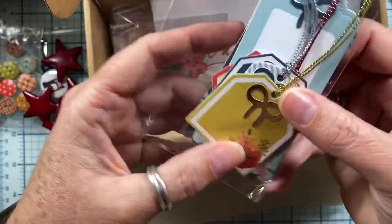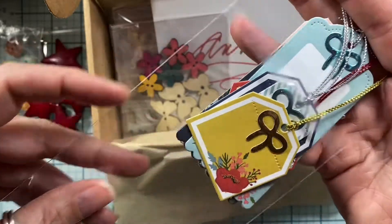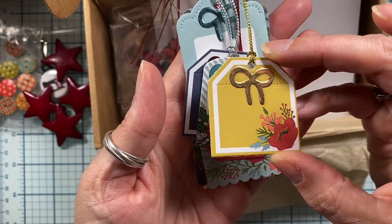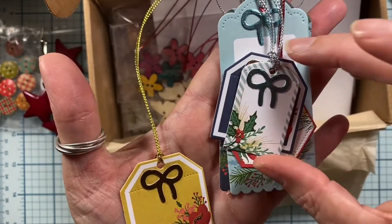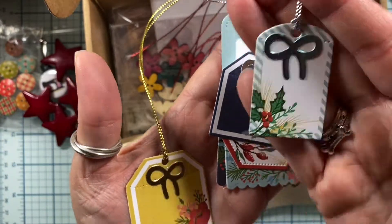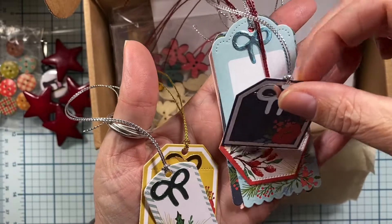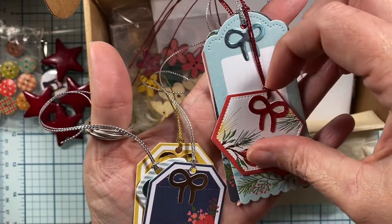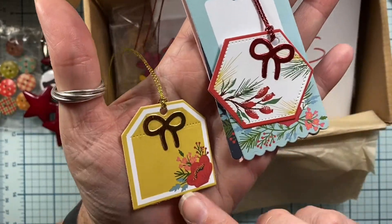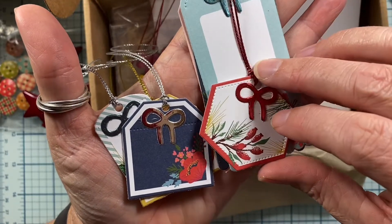This little package of tags — look, Jan, now I have a head start on my Christmas wrapping. Thank you. These are adorable. The little gold bow on there — they're so tiny and cute. I love it. And little flowers; some of these are going to be great for birthdays, like this yellow one and this blue one. So cute.